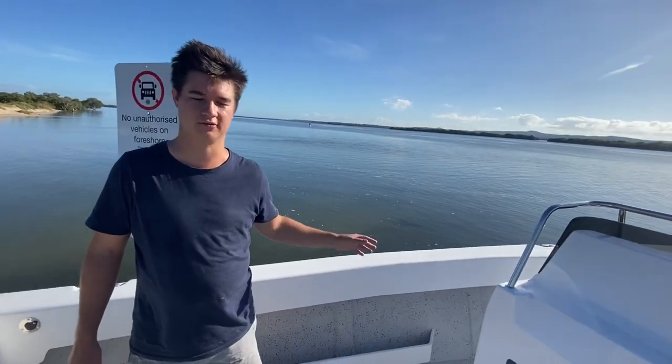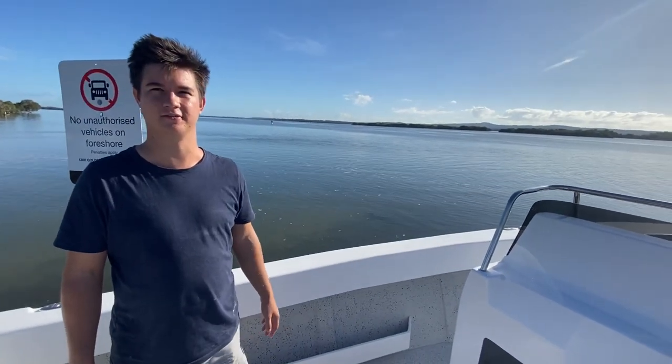Speaking of options, we are able to fit T-tops or custom T-tops to suit your needs as well.